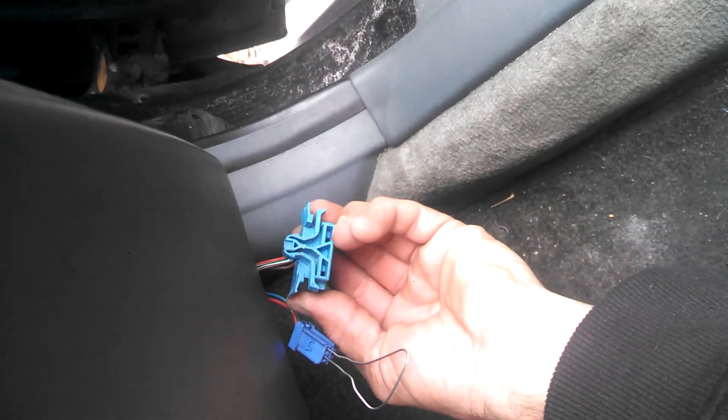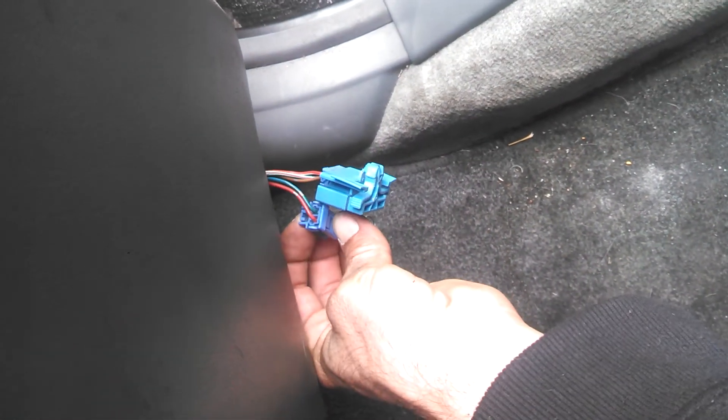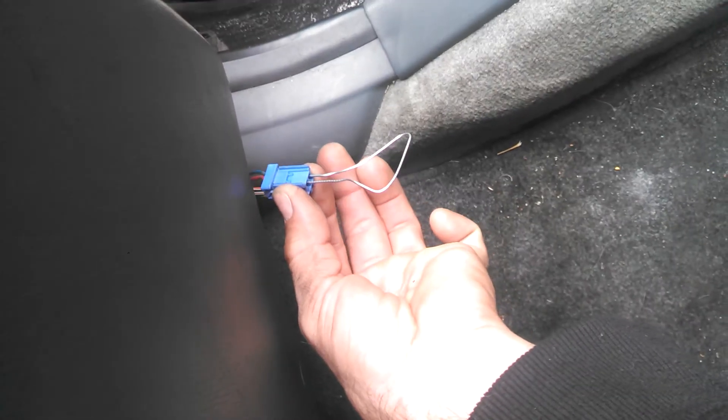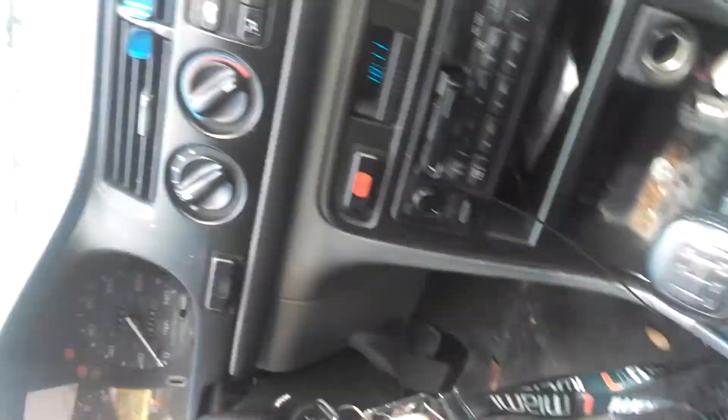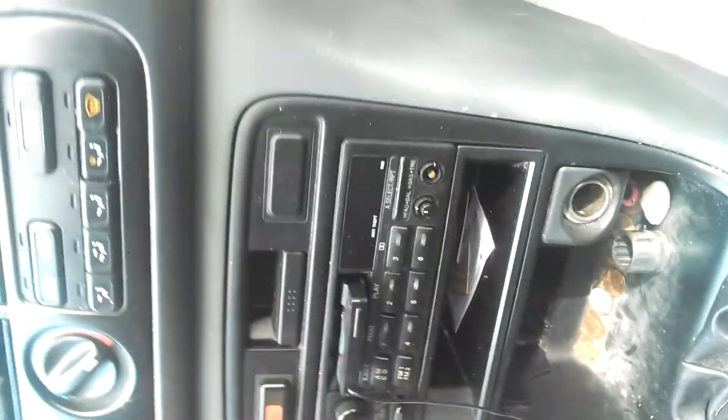I found a bunch of videos on this but I couldn't figure out anything for a 95. Again, like I said, this is your clip — this is what it looks like. It's mounted in there about sideways like that. Pull this two-pronged one out, put the paper clip in it, and turn your ignition — don't start the car, just turn it to the on position. I hope this helps you.